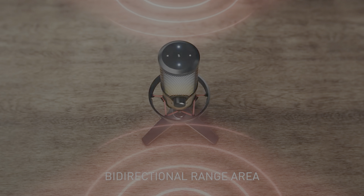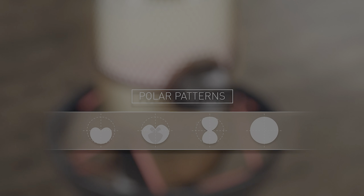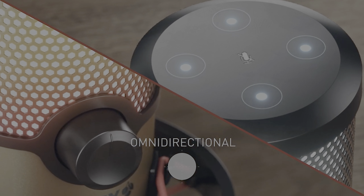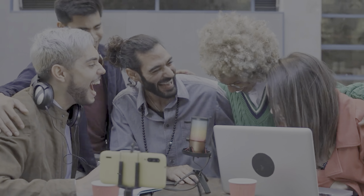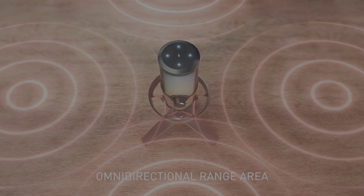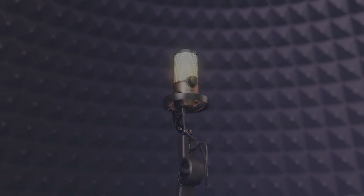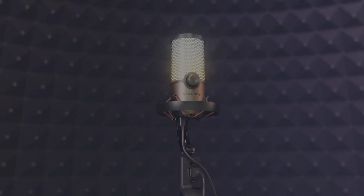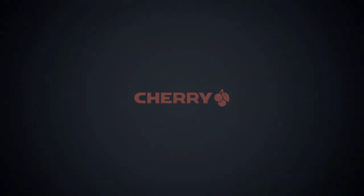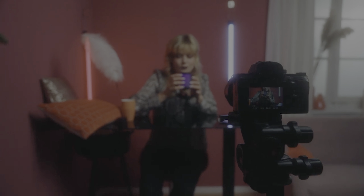I was pleasantly surprised by the sound quality. I'll let you compare it to the popular Blue Yeti X, but I must say, Cherry's offering holds its own against the higher-priced competitor. I'm now recording with the Blue Yeti X, which is a very popular microphone for streamers and gamers. This will give you a rough idea what this microphone sounds like compared to the Cherry microphone.